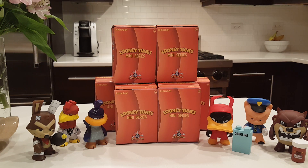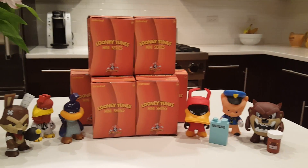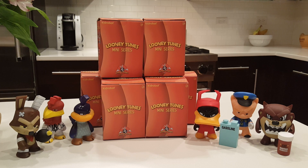Hey guys, I'm back with another blind box opening video. As you can see, we're doing the Kid Robot Looney Tunes mini series.